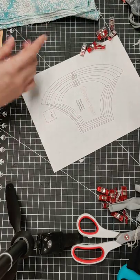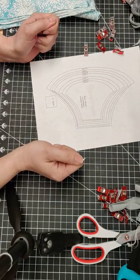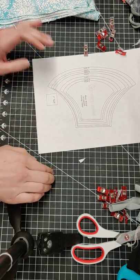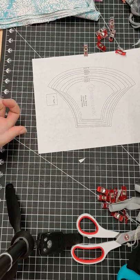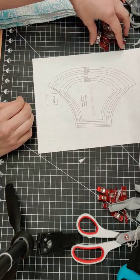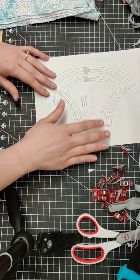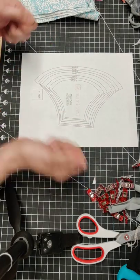If you're using a sewing tape measure, those do stretch out over time, so you want to always double-check with something more solid — like a ruler or a sturdy tape measure like the kind you use for woodworking. Something that's not going to stretch out over time is basically what I'm saying.